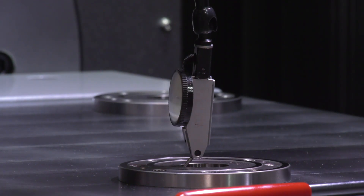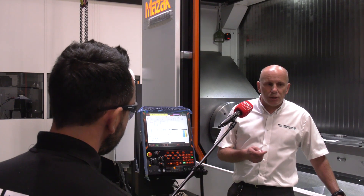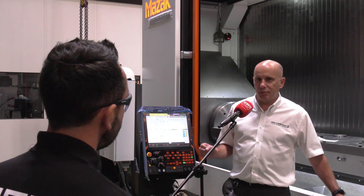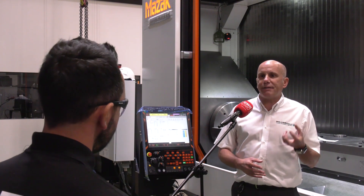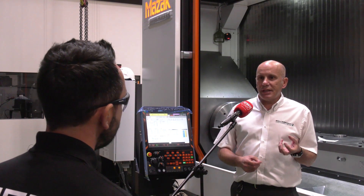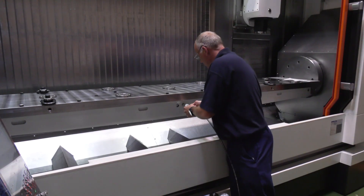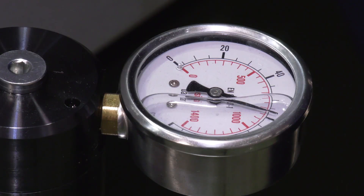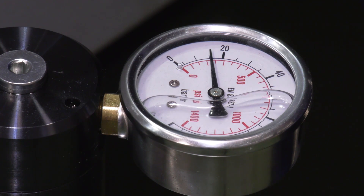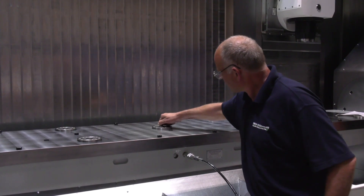It's also got a vacuum system built in. Can you tell us about this particular solution within a solution? At the beginning of the project the customer asked if we could make it modular so we could add vacuum to it, and we said yes of course. As part of this job, although it's not being utilized right now, there are galleries, holes, clearances, and through holes so that vacuum can be added at a later date by the customer as and when he chooses.